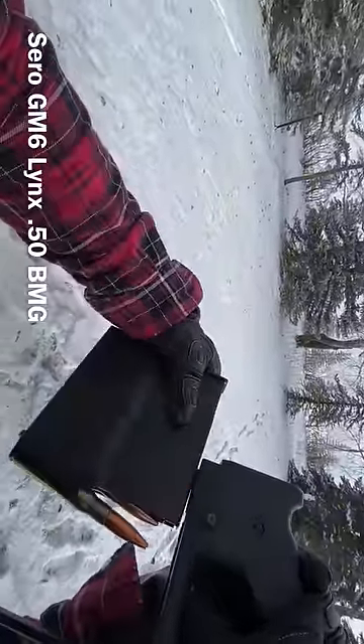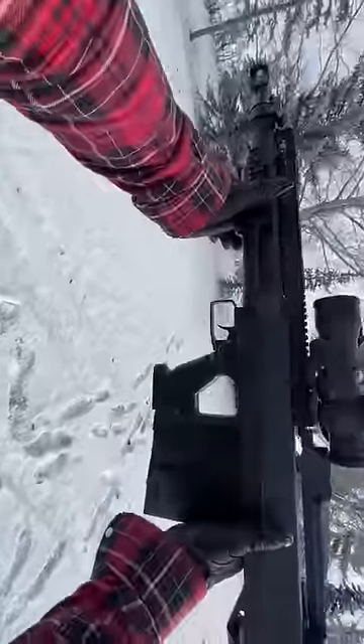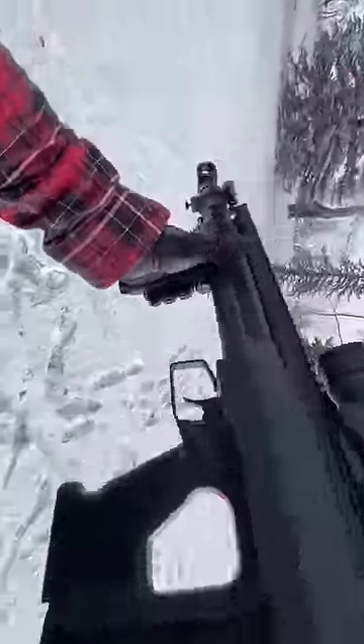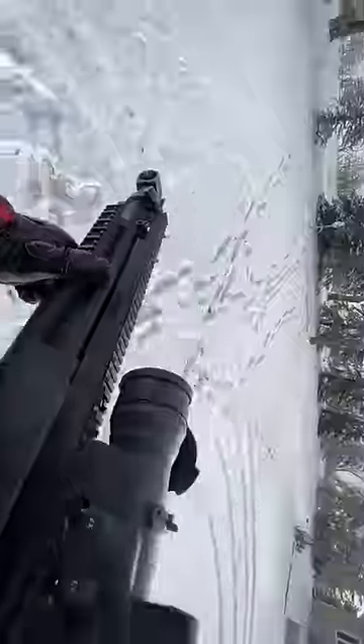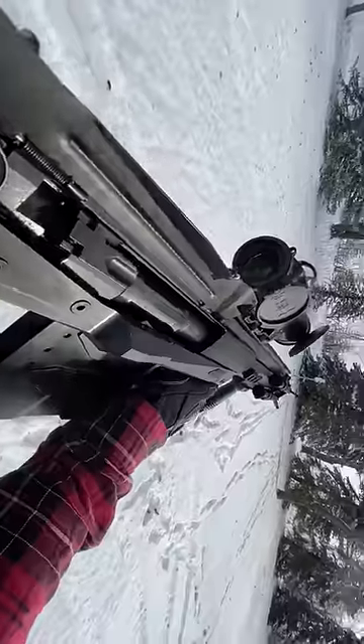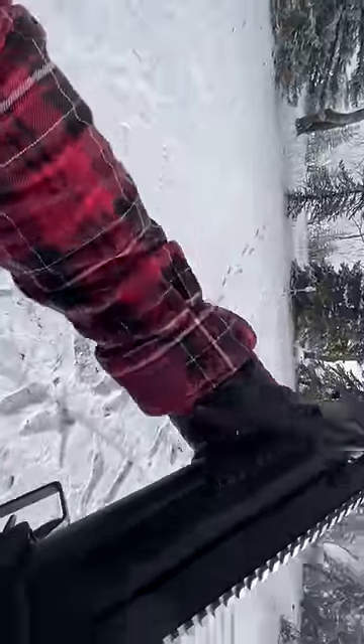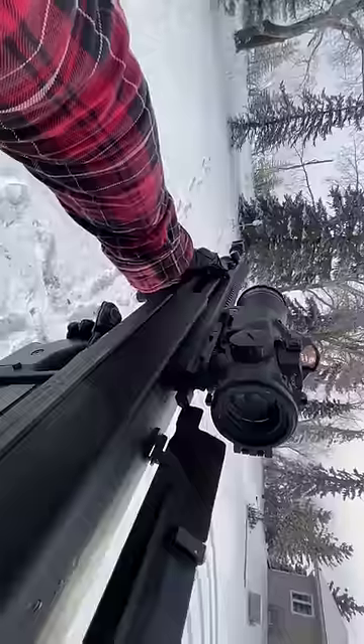Five rounds of 50 BMG loaded up — 50 BMG semi-automatic bullpup rifle, a little heavy but man is it cool. Press that button, that's going to drop the barrel and chamber a round, and they're going to send five into those tactical targets. Here we go.